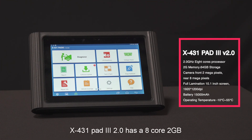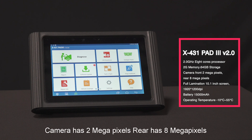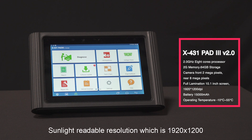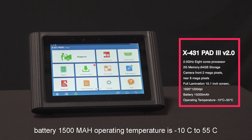The X431 Pad 3 2.0 has an 8-core 2 GHz processor, 2 GB of memory, and 64 GB of storage. The front camera is 2 megapixels and the rear is 8 megapixels. It features a full lamination 10.1-inch sunlight-readable screen with a resolution of 1920 by 1200, ultra-high hardness Gorilla Glass, a 15,000 mAh battery, and an operating temperature range of -10°C to 55°C.